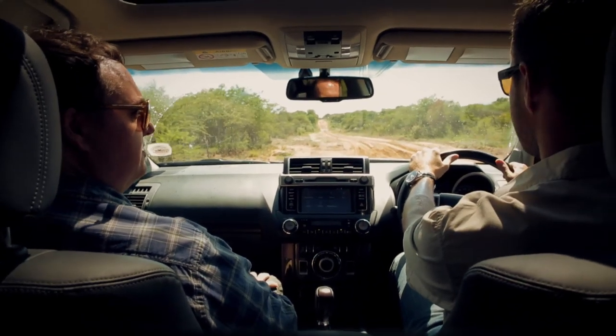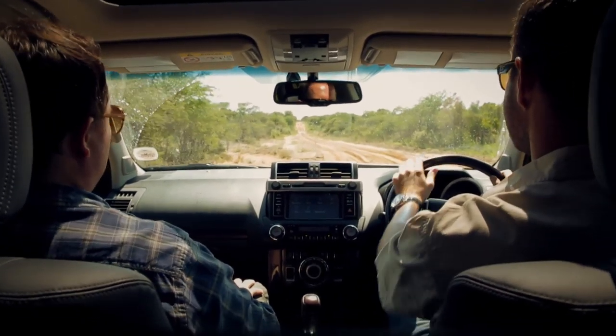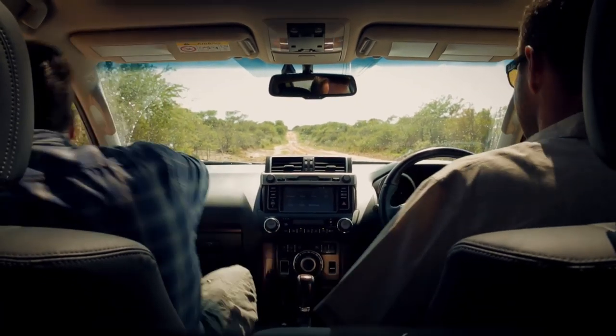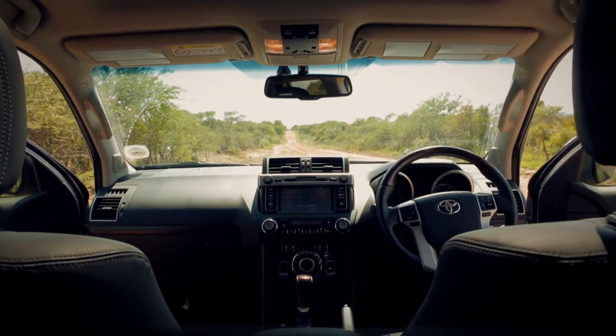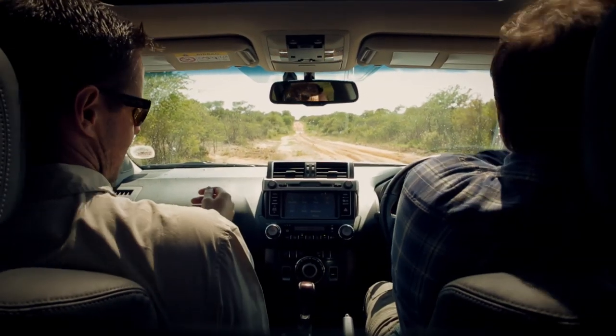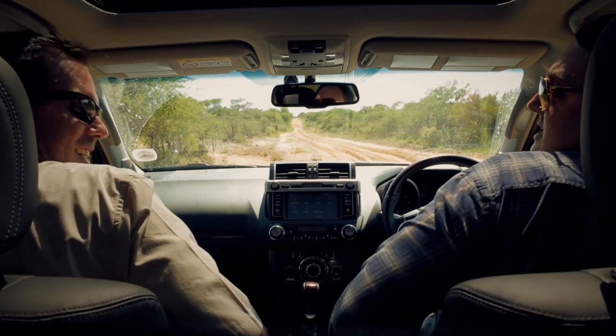Alright, Travis, I think I'm ready to drive now. Are you good? I am good. Let's do it. Let's see what happens. Seatbelt's on. I was going to say that as well.